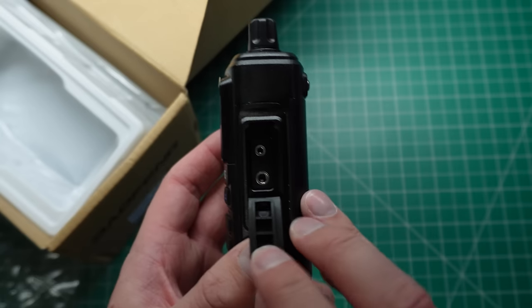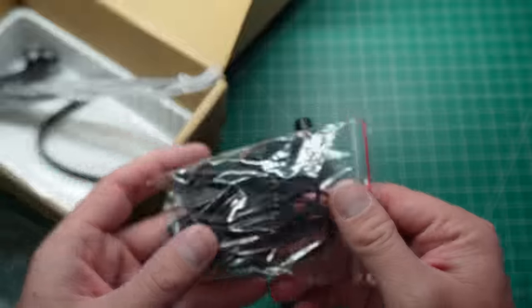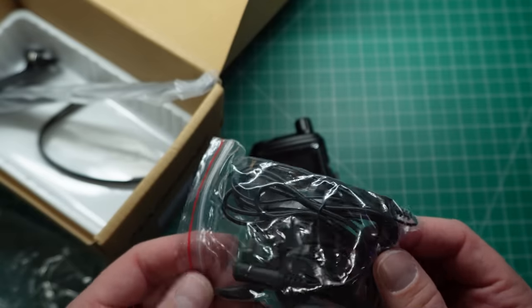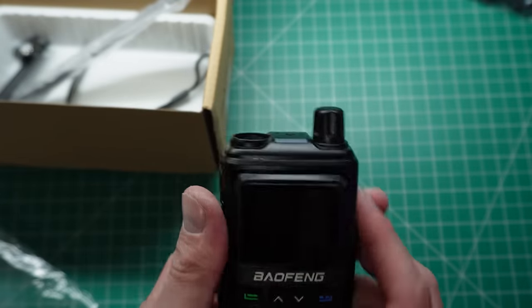There's the standard two-pin connector for programming and also for your speaker mic, which is the headset connector. I usually don't really care too much about these — the only thing they're really handy for is to keep the cable if you want to make a programming cable or something. Overall it actually feels really nice.